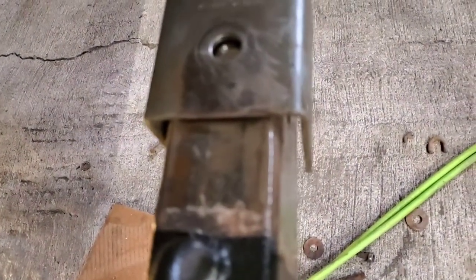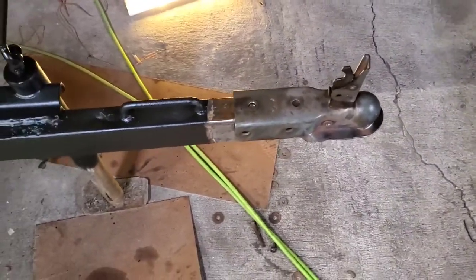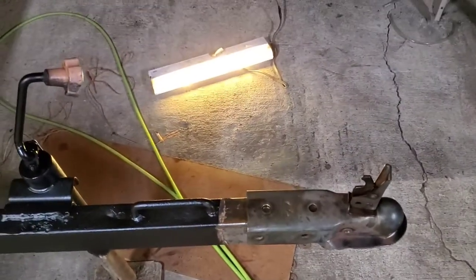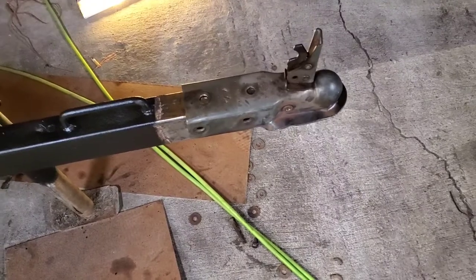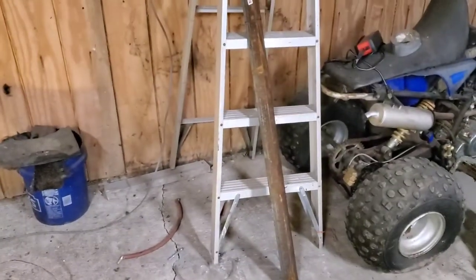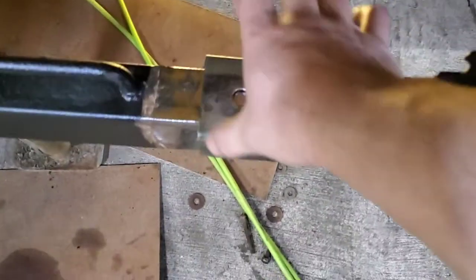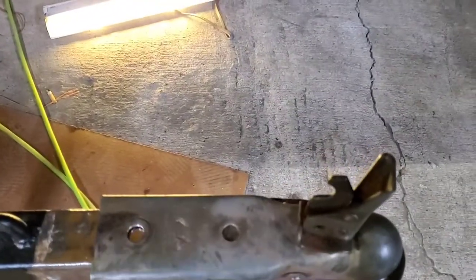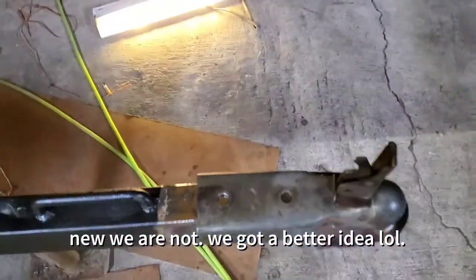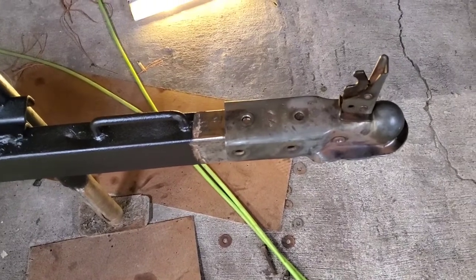Yeah, we could just buy a new one, but the whole point is to make what you have work. From previous videos you all know I have quite a bit of scrap metal around — I just keep the stuff because odds are you're gonna need it eventually, especially if you do the type of things I do. I have this three inch angle iron and we're gonna cut two pieces of that, along with a couple pieces of two inch flat stock.